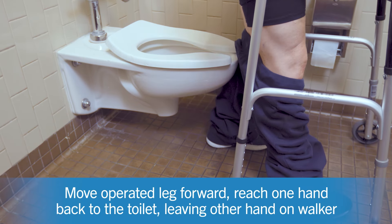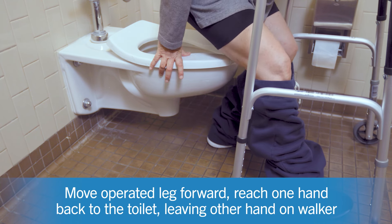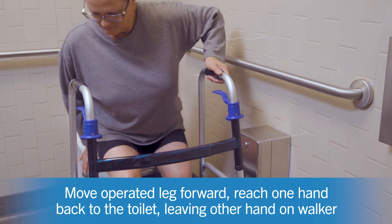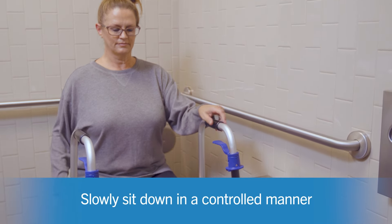Move your operated leg forward in front of you, then reach one hand back to the toilet seat while the second hand remains on the walker. Slowly sit down in a controlled manner.